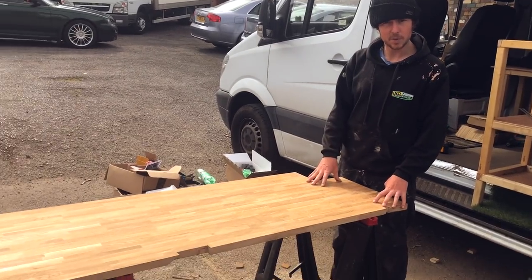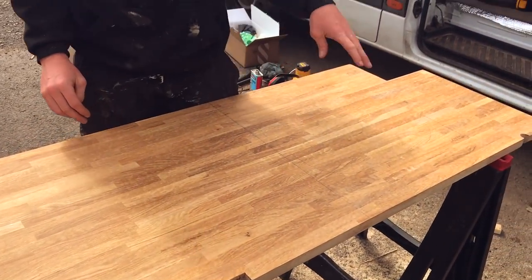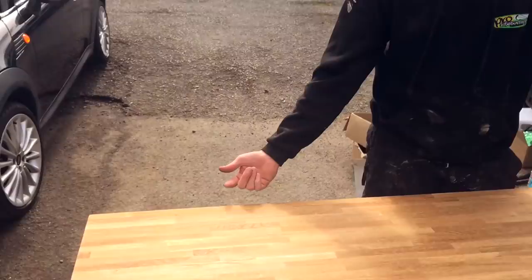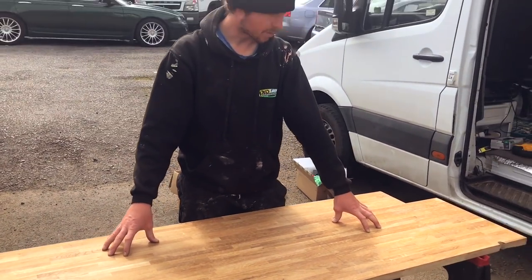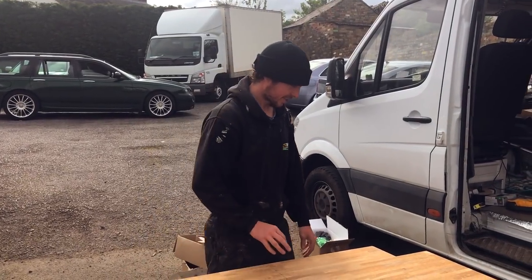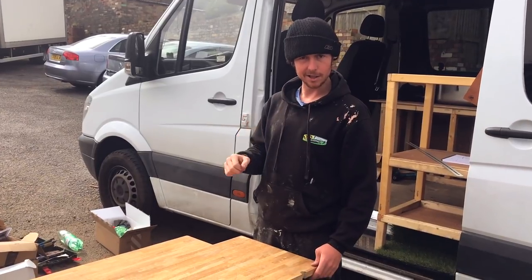About to cut into this worktop — we've marked out everything for the sink and done the edges, and we've cut out for the oven too. A bit nervous really because I've got one go at it, but I've measured it about five times now so hopefully it'll be good.